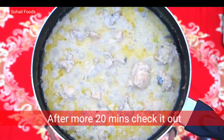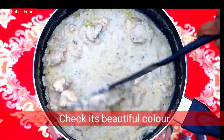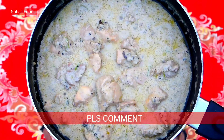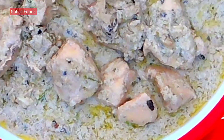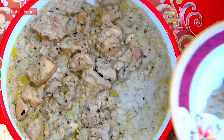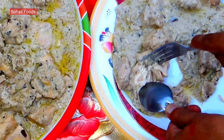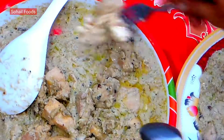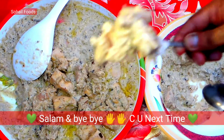Uh-huh, yummy, masha'allah, delicious, nice! Wow, masha'allah, wah wah, kya bat hai! Wow, amazing, nice, good. So delicious!